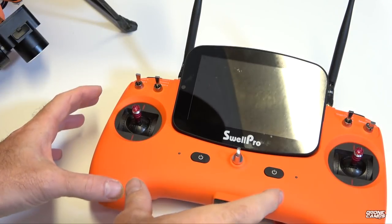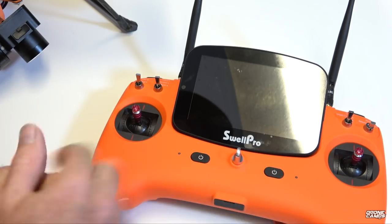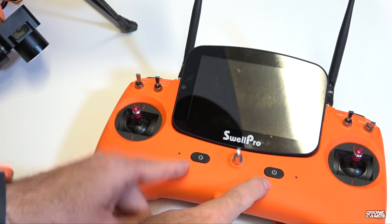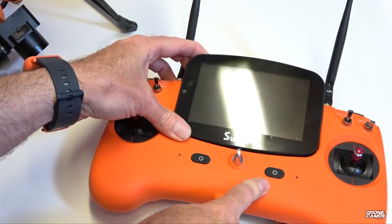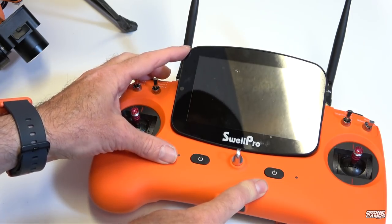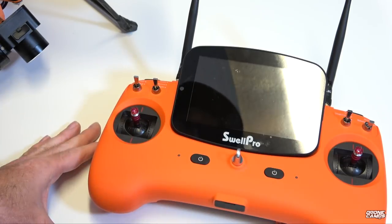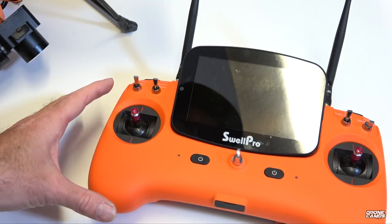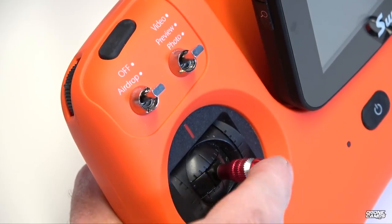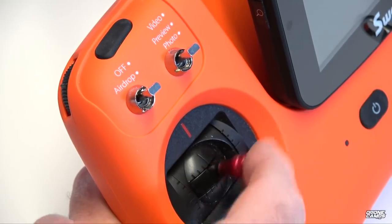Let's talk about the transmitter. The SwellPro transmitter is kind of a two-in-one — it runs off a 2S battery, has two buttons on the front to power it on, and in the very center is a tilt-adjustable screen for your video view. I usually have it tilted up about 35 degrees while filming for comfortable viewing. It also has on-screen telemetry. On the left-hand side is your throttle stick with left and right yaw axis to turn the drone horizontally.